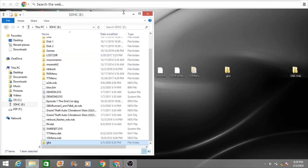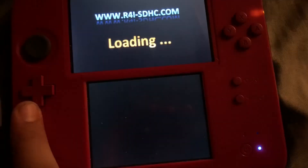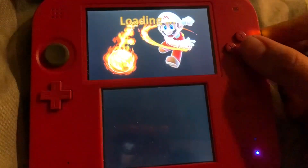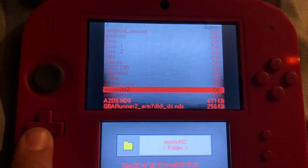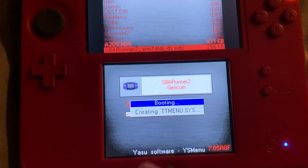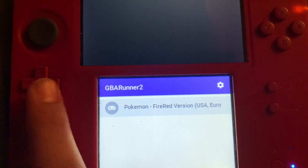Now on the DS, launch up your R4. When it starts loading, you do not want to start GBA Runner yet — you actually want to start up YSMenu first. From there, navigate over to your GBA Runner. You'll have to do this every time you want to load it up. It should load — this is the first time we've opened it.